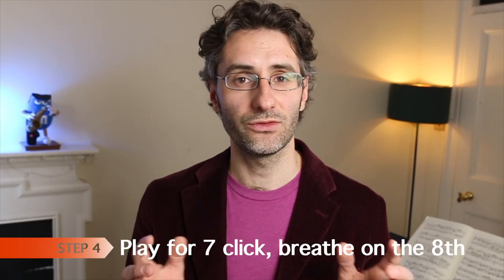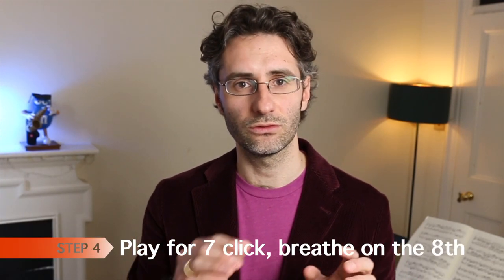Now step number four is the actual exercise. You just want to hold your note for seven clicks, all in one breath as one single note. And then you take a breath on the eighth click. That's all. And then you just repeat until the alarm goes off. So it's very simple.